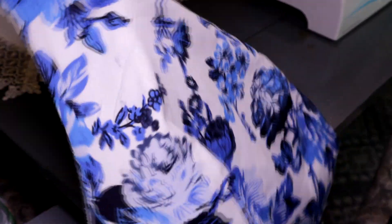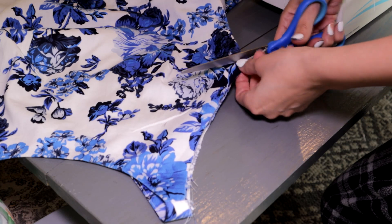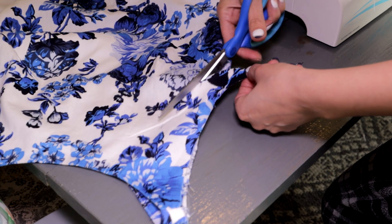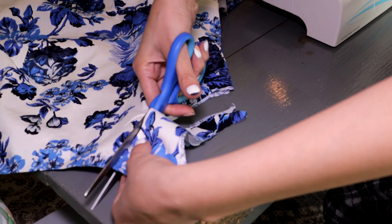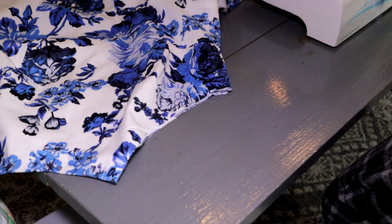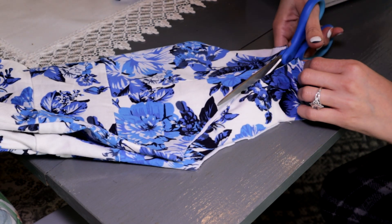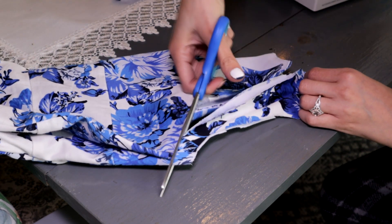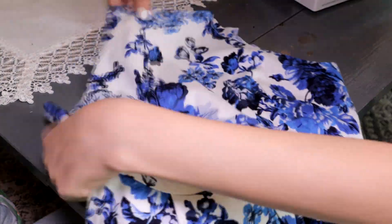Then I decided to change the top design of my dress. Instead of being sleeveless, I will make it a halter with thin straps. I tried on the dress and marked these lines on my body to decide how much to cut. I cut from the armhole to the neckline, and once it's ready, fold the dress and make the same cuts on the other side.